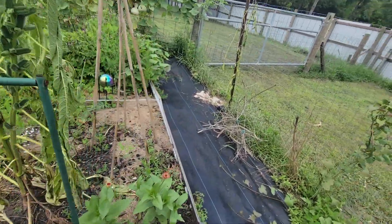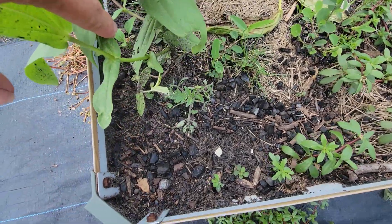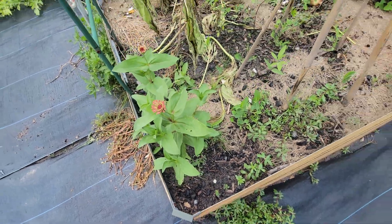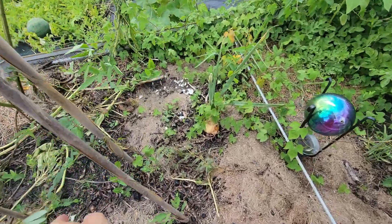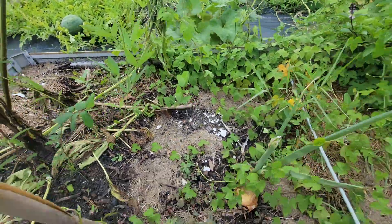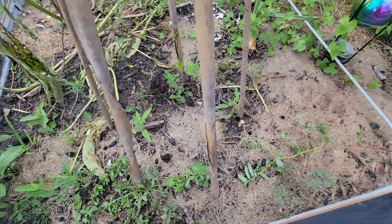Over here I have one lone tomato. It's pretty puny, but it's an Everglades tomato — I'm trying to get them to grow. It just came up as a volunteer in here. I see some volunteer weeds of course, and an onion or two that I'm going to let go to seed. And that over there is a pigeon pea tree — I have a couple of pigeon pea trees and I have to transplant them before they get too big.